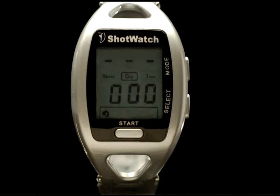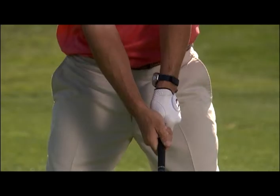Two grip pressure readings will be displayed. The first is the average or mean value of grip throughout the swing plane, ranging from zero to a maximum of 255. This will be displayed for four seconds, and then a second, smaller number will appear — this is the variation in your grip pressure. A small variation number, say one or in single digits, indicates a relatively constant grip pressure through the swing and very little wrist movement. Ideally, one would want to practice in order to achieve a small variation.